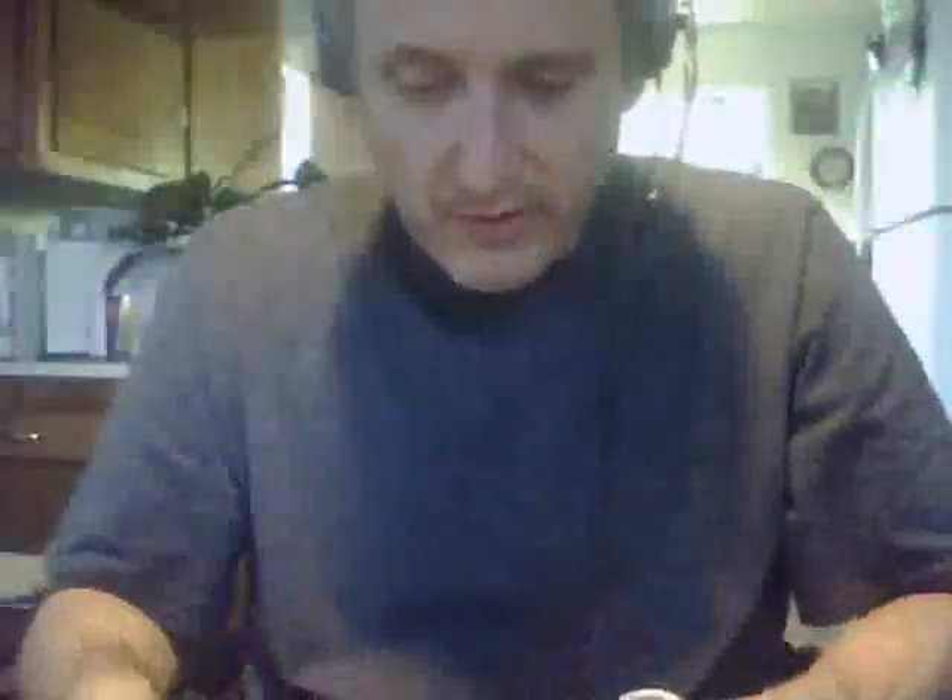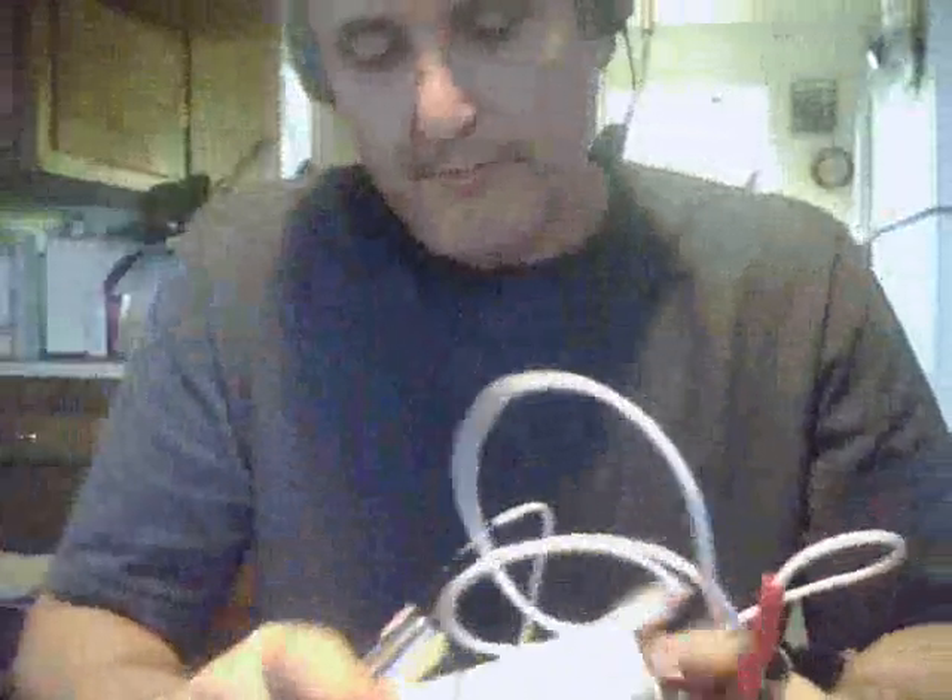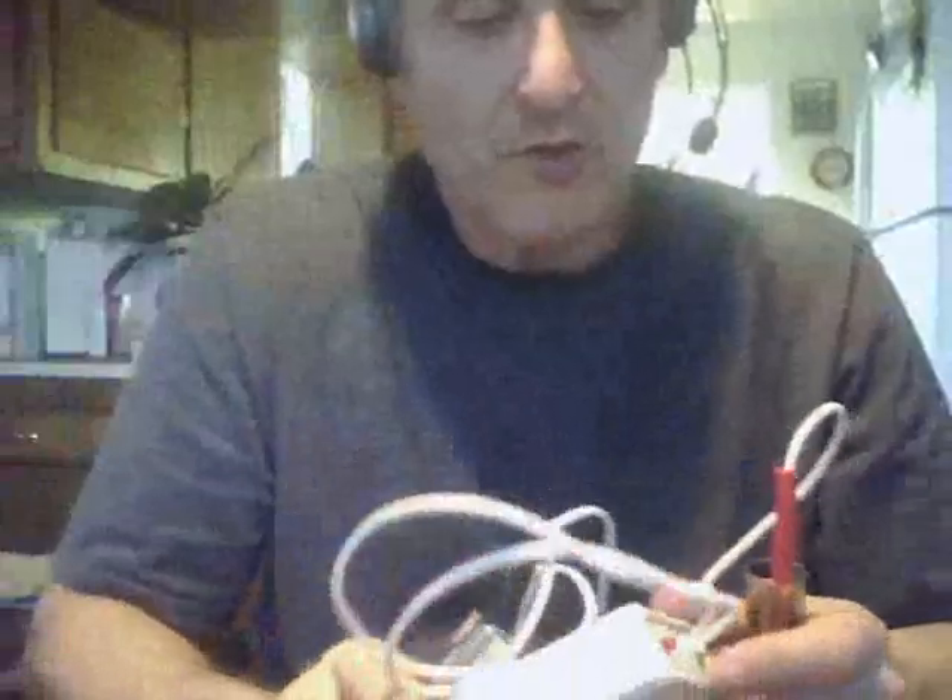You attach the alligator clip here to this one and the other alligator clip to the other one. Then you take a damp paper towel and wrap a single wrap around your Ultimate Zapper, then grab on to the electrodes. You don't have to plug it into the wall because this has batteries — you just switch it on.